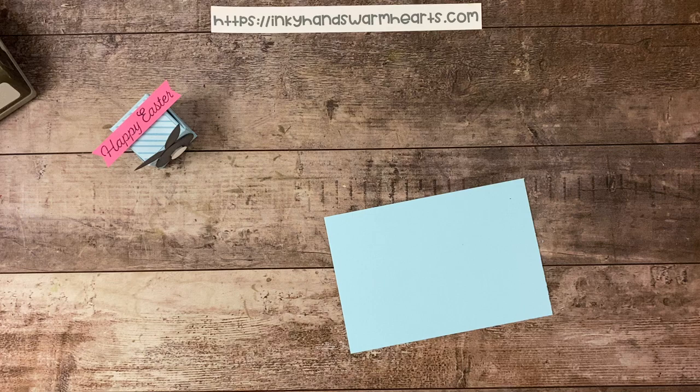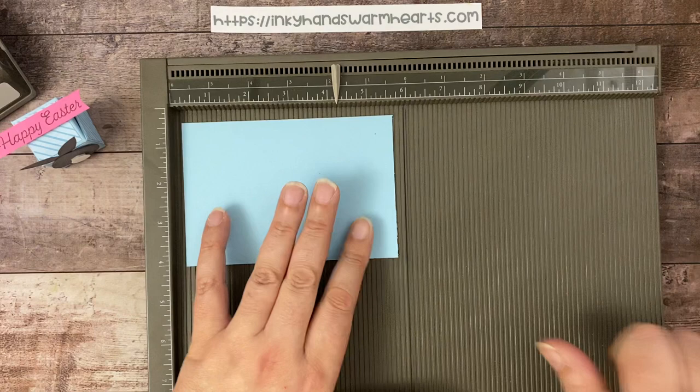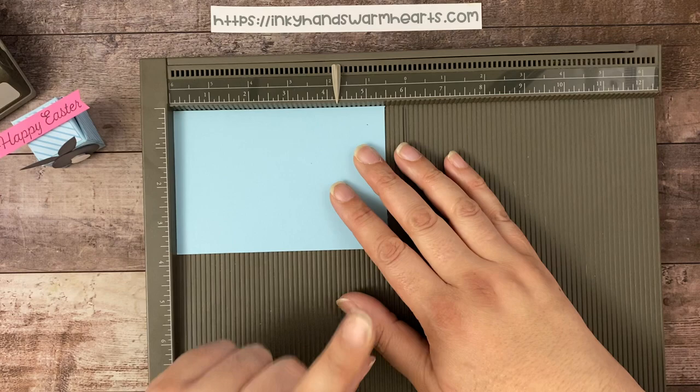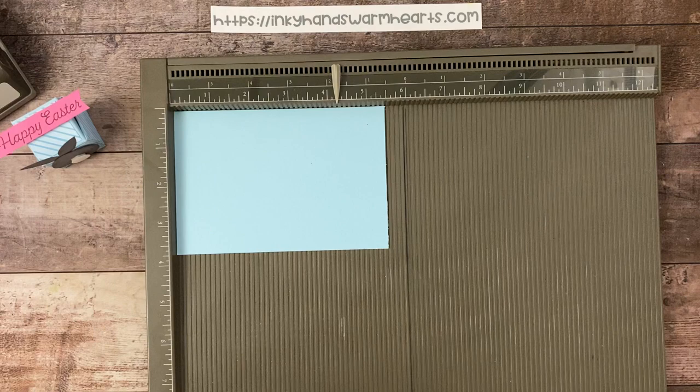We're going to start with a piece of balmy blue cardstock and my Simply Scoreboard — you guys know I love the Simply Scoreboard. This piece of balmy blue is three and three quarters by five and a half, which means you can get four of these boxes out of one sheet of cardstock. If that doesn't make your heart sing, I don't know what will.